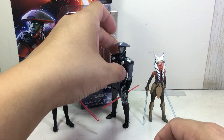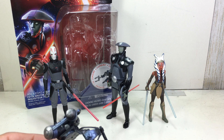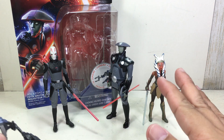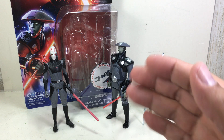A great figure — fun to get and it'll look great on your Rebels shelf. Some improvements here and there, not too bad. I can't wait for the Sister Inquisitor to arrive — I hope she gets here soon. Great display piece. There you go, folks — the Star Wars Rebels 3.75-inch Fifth Brother Inquisitor. Thanks for watching.